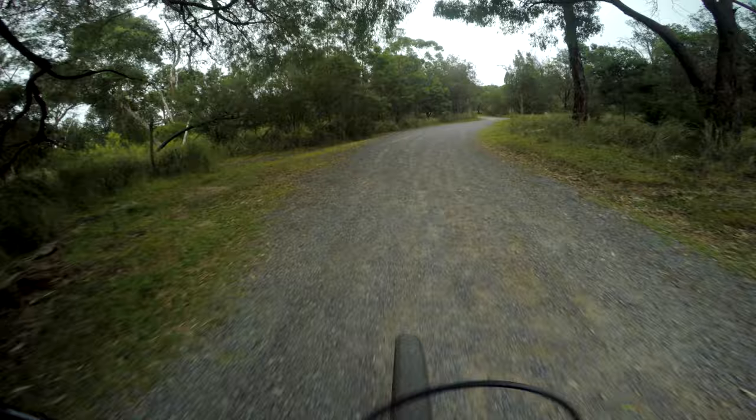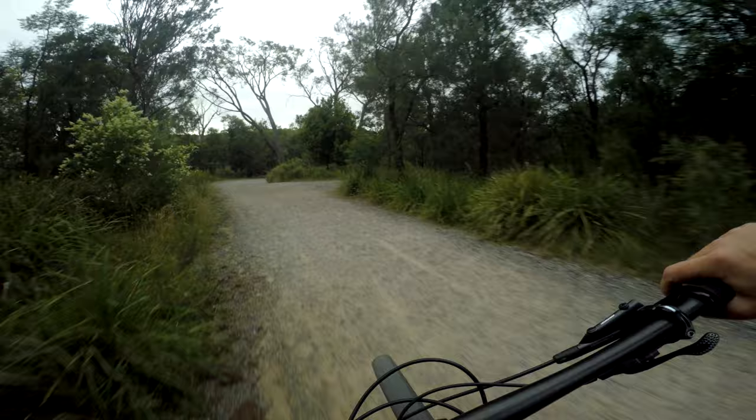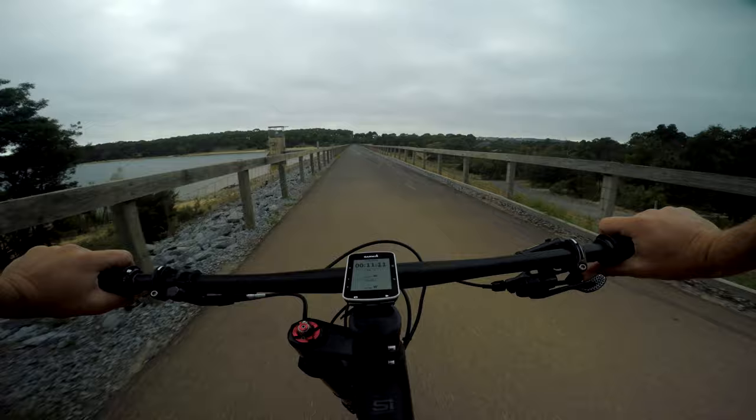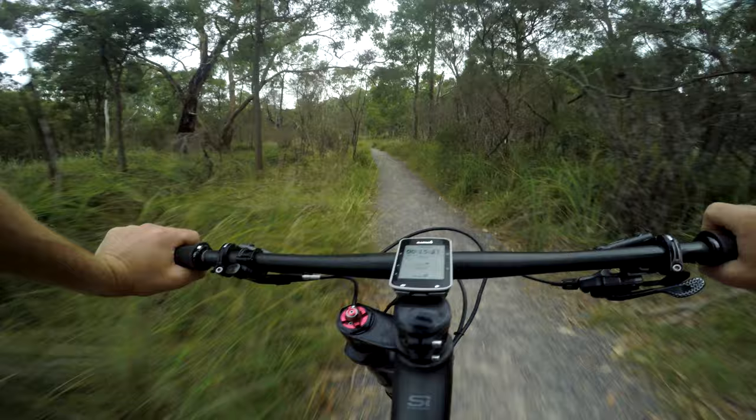There are a few decent hills out here at Listerfield. What goes up must come down. Good to be mindful that this is a shared path. Someone needs descents, so just going to take it easy and keep your wits about you. Heading back to the car park now — this is really nice, but very much a beginner's trail.